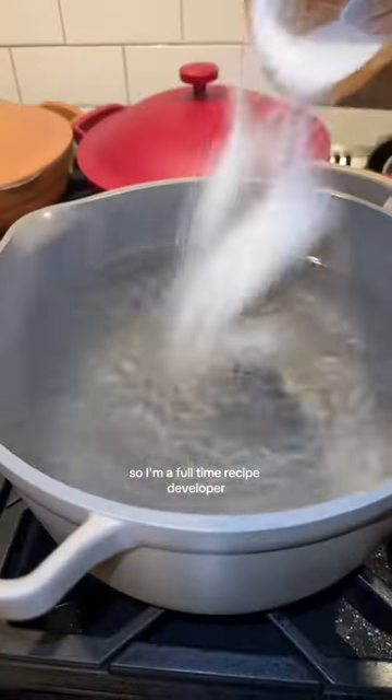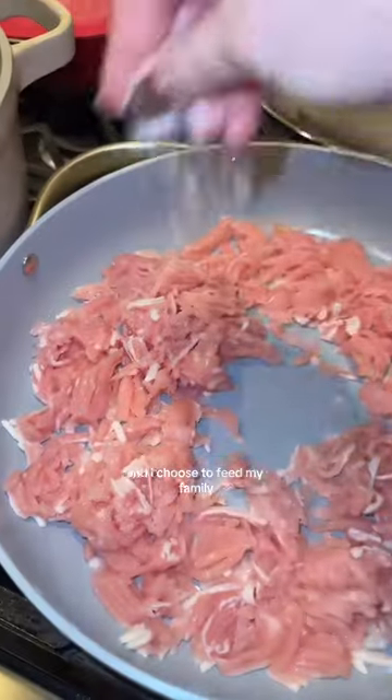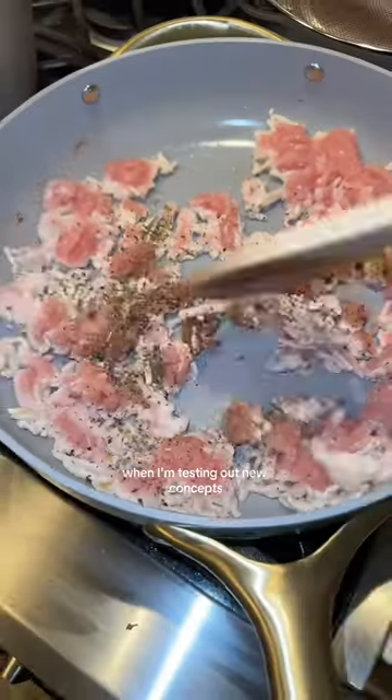Here's a very honest depiction of what happens when I'm recipe testing at home. I'm a full-time recipe developer and I choose to feed my family when I'm testing out new concepts.